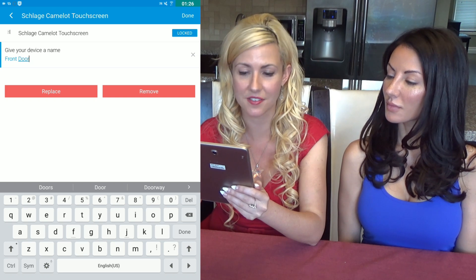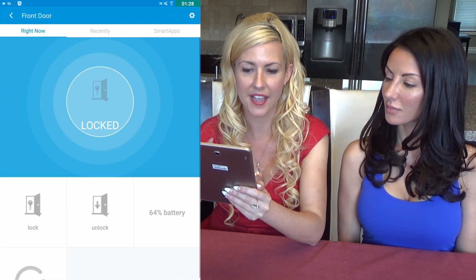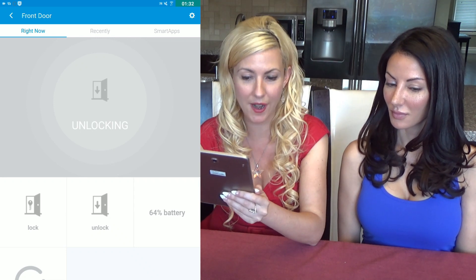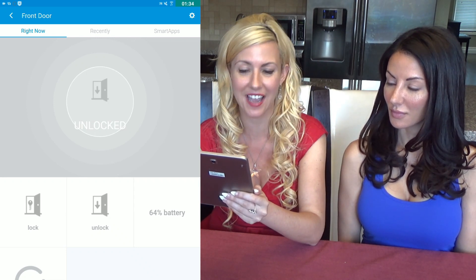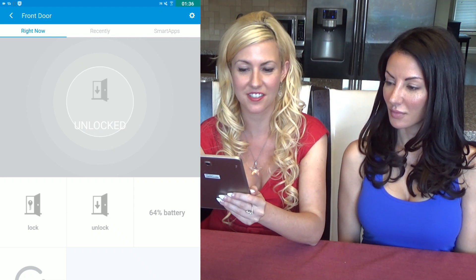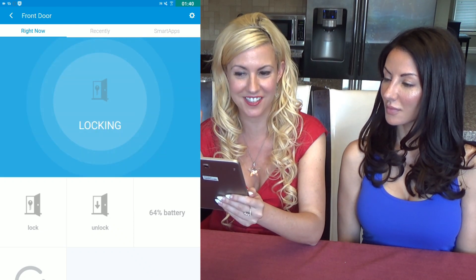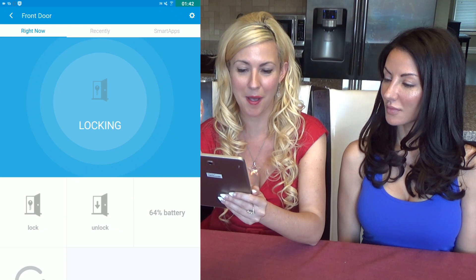Now I can click to unlock — it was showing up as locked — and right from my own device it is doing that as I speak. It's alerted me: it's unlocked. Now you can click to lock it once again. All done, right from the palm of your hand.